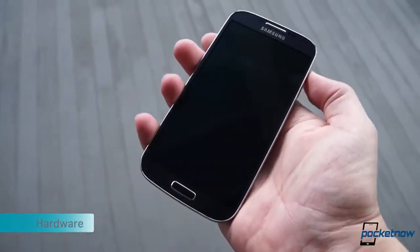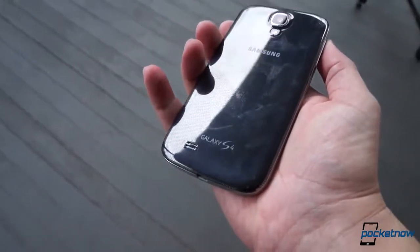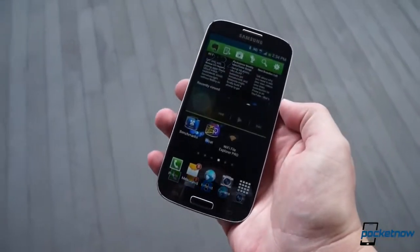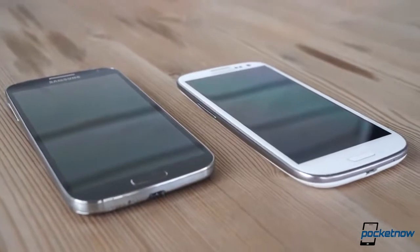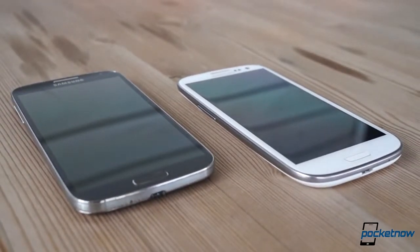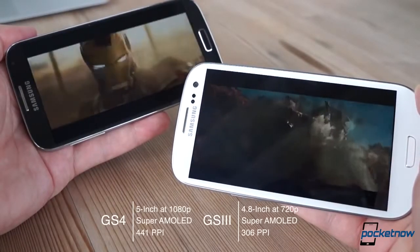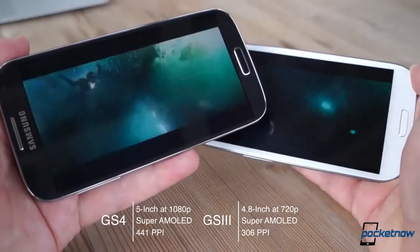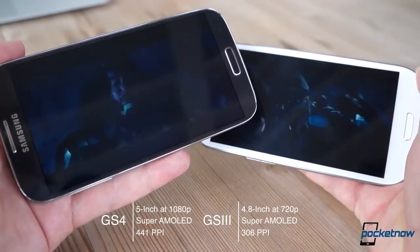Samsung pulled off quite a stunt in the construction of the S4. At first glance, it doesn't look much different than the S3 — because it's not. But that's the real accomplishment here. The S4 is three grams lighter and a bit over half a millimeter thinner, yet it packs a larger display — five inches to the S3's 4.8. That Super AMOLED display is also 1080p resolution to the S3's 720p.